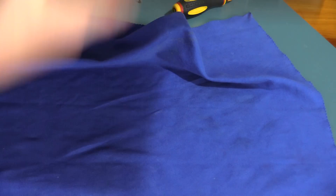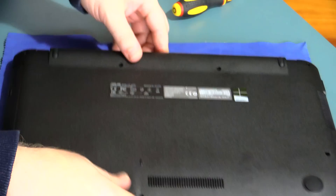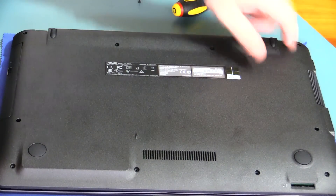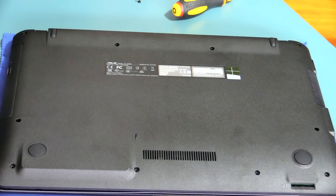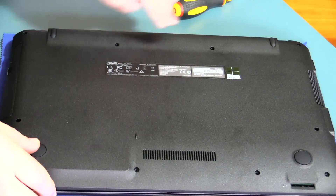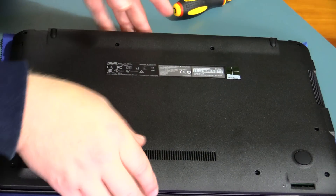I've already removed all the base screws just to make this video a little bit quicker for you. You've got all your screws along here. If you haven't taken a laptop apart before, it's a good idea to note down what size screws go where, because they are different sizes. The ones along the back tend to be larger and these ones are smaller.